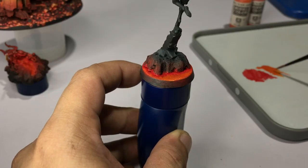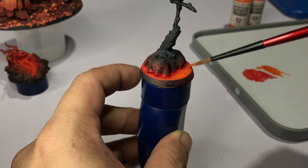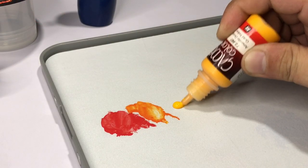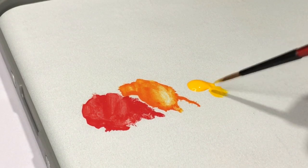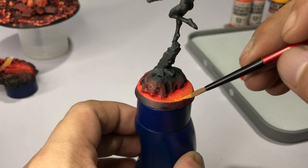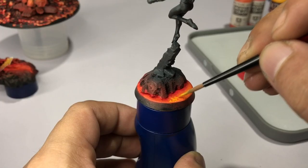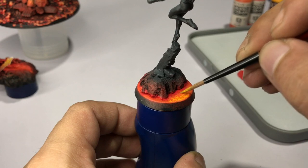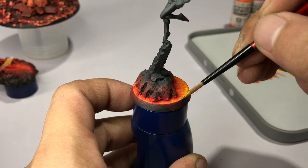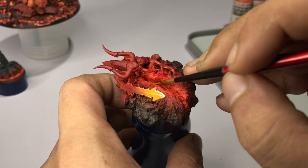Blending would diffuse the contrast and I don't like that look. Now we paint Game Color Gold Yellow — I really like this color, it's very bright yet has an orange tint. We're not blending this with the orange either, again because I like the contrasting colors. My RGG wet palette thins the paints for me, so I apply this in three thin coats, stippling it around the base so that it looks like crackling fire — if you paint it flat or blend it, it won't look like fire.